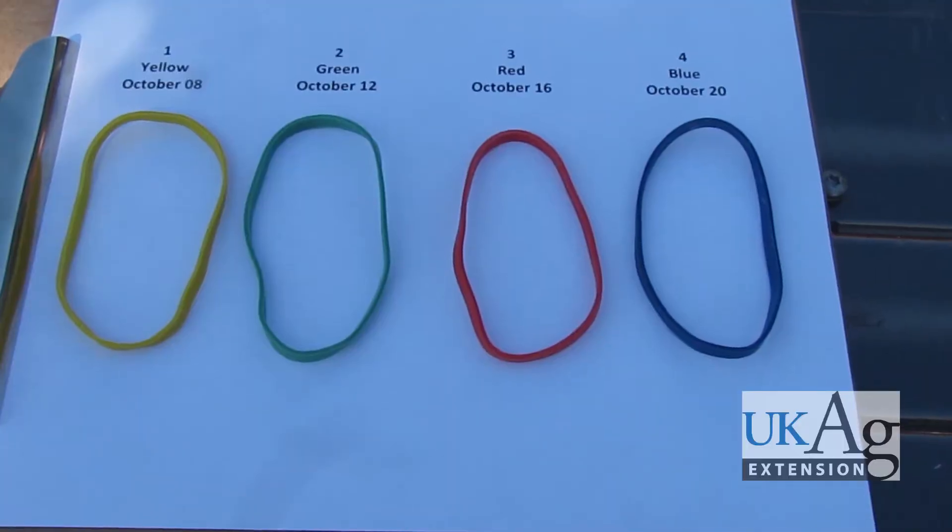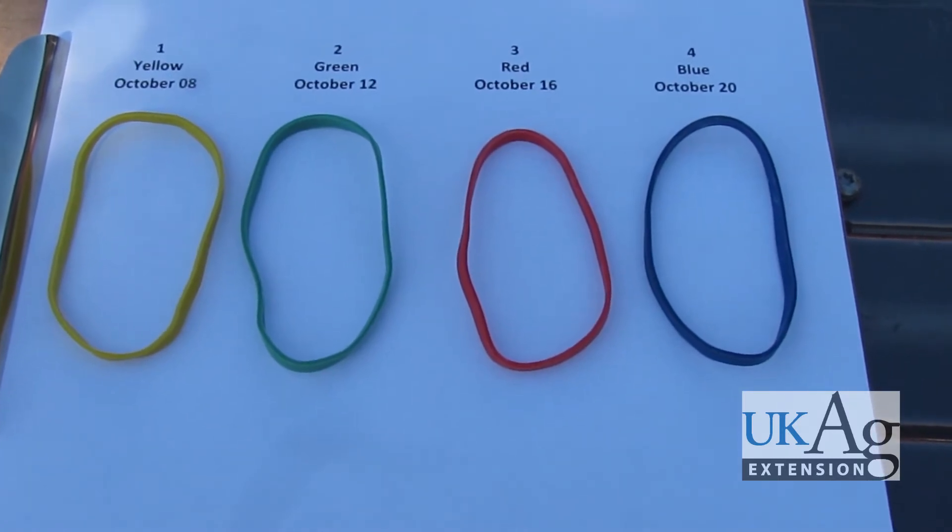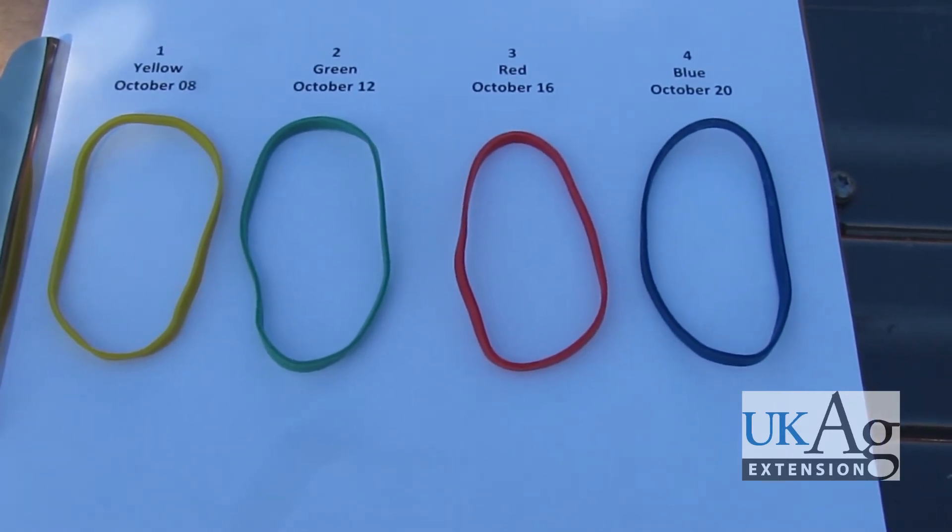Colored rubber bands, available from commercial suppliers, are useful when tying large numbers of plants. Be sure to record the date along with the corresponding color to indicate the order of harvest.